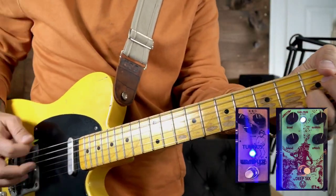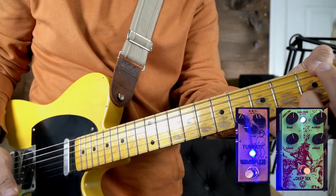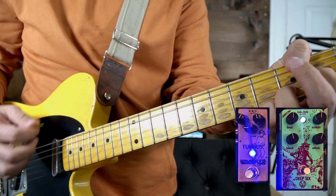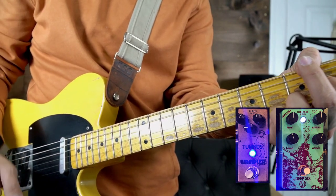Now let's hear what the Tumnus sounds like — compression going into the Tumnus. So right away you heard my first sound which is my clean sound with just compression, then my first stage which is the Morning Glory, and now my second stage which is just the Tumnus. You can still hear the clarity in my signal, you can still hear the guitar sound, every note that I'm playing — it's not oversaturated.